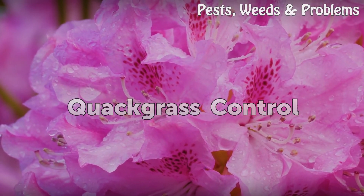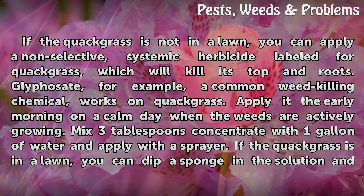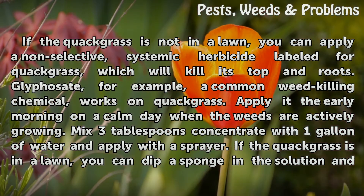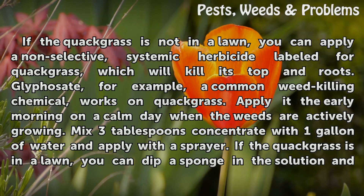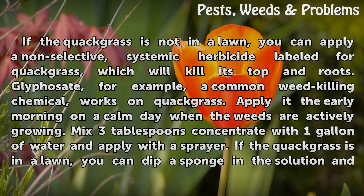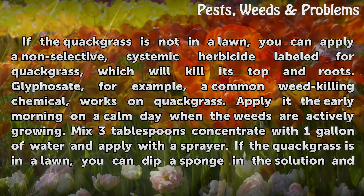Quackgrass Control. If the quackgrass is not in a lawn, you can apply a non-selective systemic herbicide labeled for quackgrass, which will kill its top and roots. Glyphosate, for example, a common weed-killing chemical, works on quackgrass. Apply it in the early morning on a calm day when the weeds are actively growing.